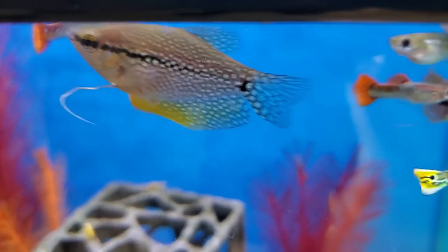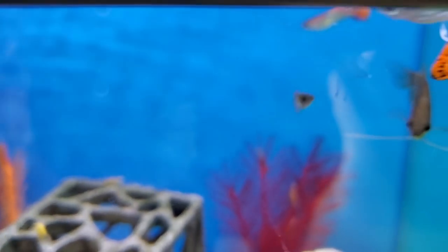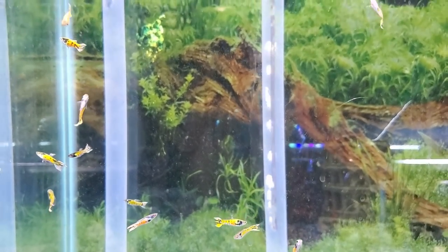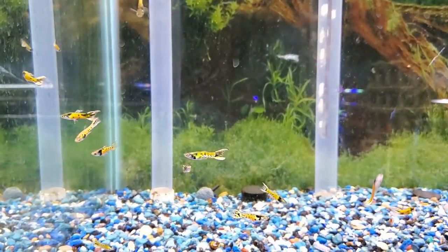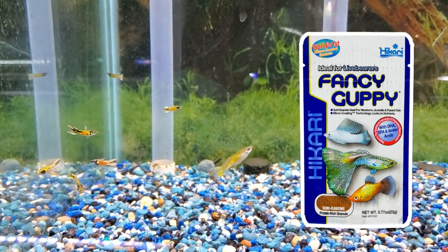If you're getting too many babies and want to control the population, just remove some of that cover and the adults will help you out. Livebearers appreciate harder GH content, so if you have soft water like me, make sure to add plenty of minerals. There are also specialized foods enriched in calcium, like Hikari Fancy Guppy, which is what I use.